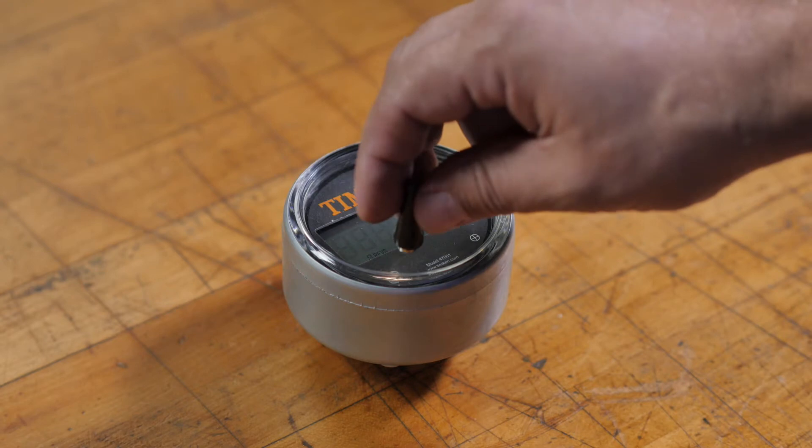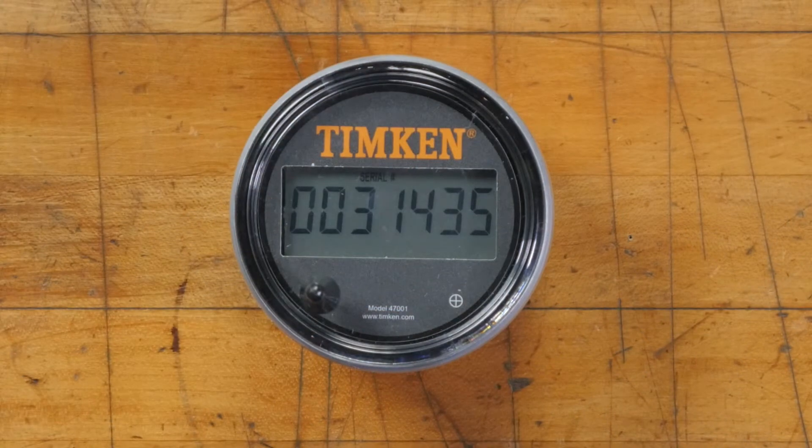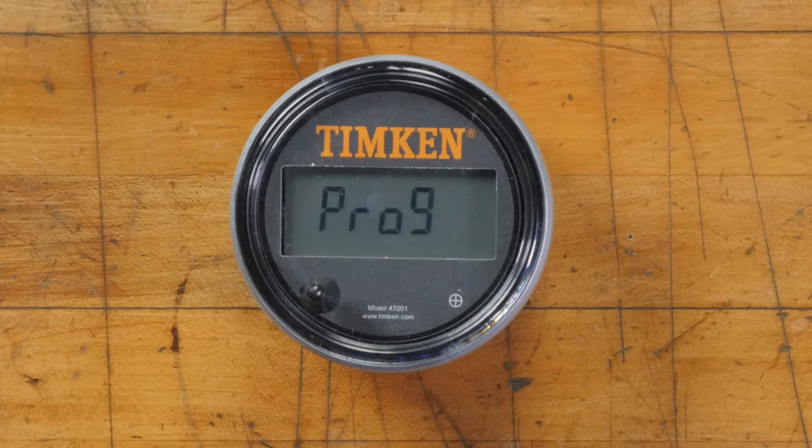To start programming, hold the tool over the left target until you see the serial number. This may take as long as 10 seconds. Keep holding and the display will change to show zero revolutions, then keep holding and the display will show Pro 9. There's no rushing these wait times — tapping the left target again or moving the tool away will just exit the programming process. Be patient.